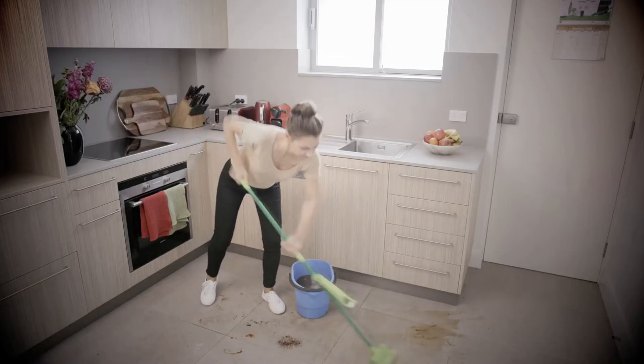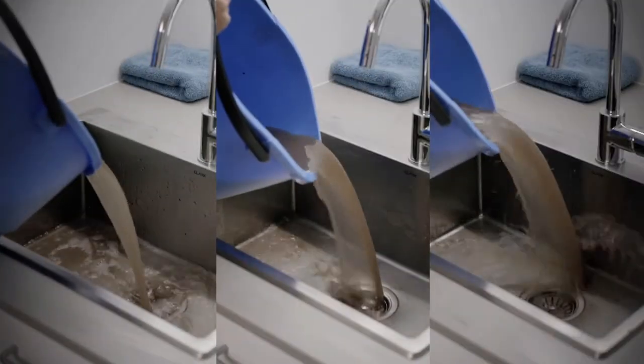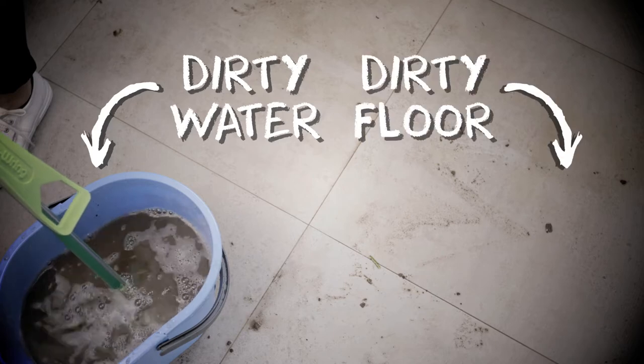Wait a minute, are you really trying to clean your floors with dirty water? And how many times have you had to change that water only to get it dirty again? If your mop water is dirty, then so are your floors.